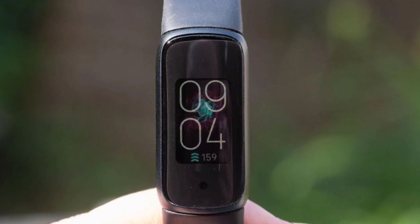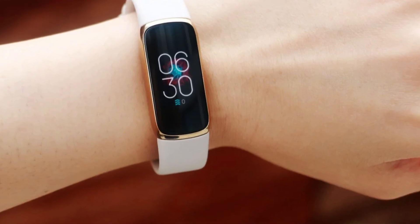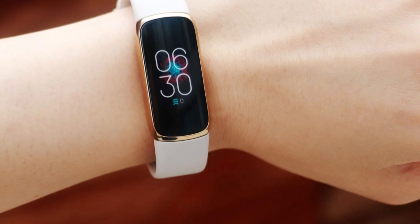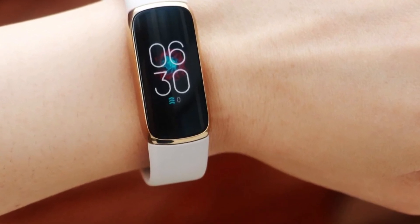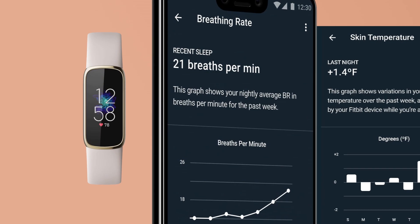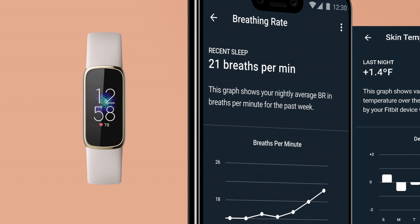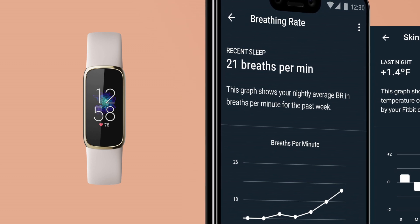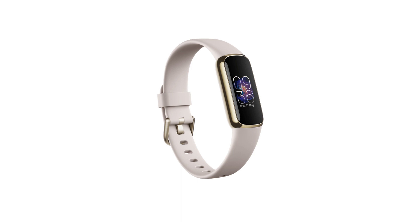Verdict. So, should you buy Fitbit Luxe? Yes. I bought the watch because I needed a smaller and light watch that I could put on for long hours without feeling any discomfort on my wrist. Additionally, I needed a watch with good battery life, mainly because I travel for several days. It does, however, have serious competitors which you can also consider, especially if you need higher resolution and longer battery life.